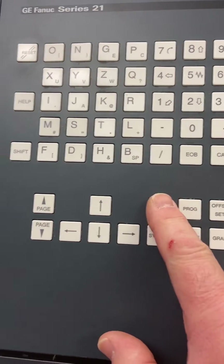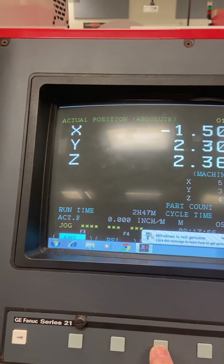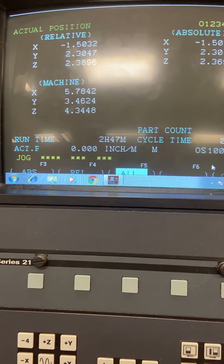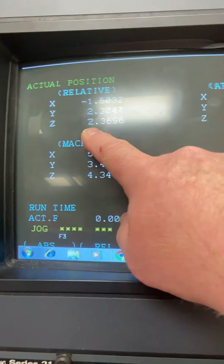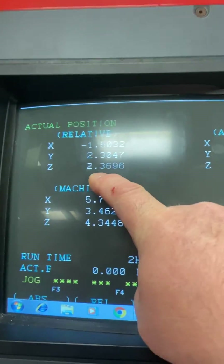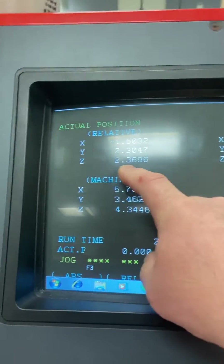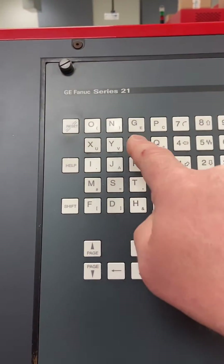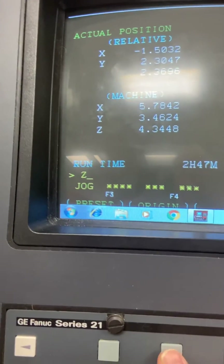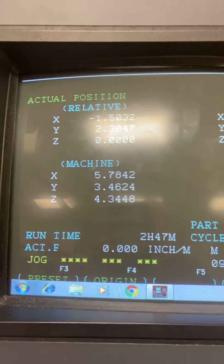We're going to come over here into our position button and go into Position All. My relative actual position is at 2.3696 — I don't like that number, so I'm going to correct that and change it to zero so I know how much material I'm removing. I'll press Z, which opens up the preset and the origin soft key, and I will origin that out. Notice my Z is now set to zero.